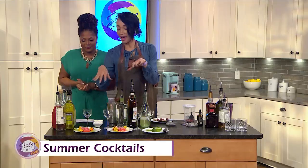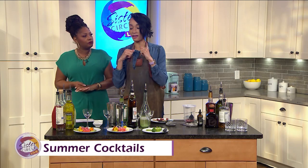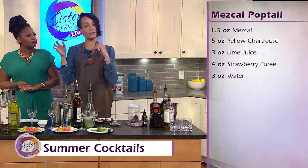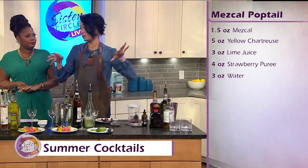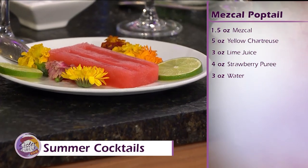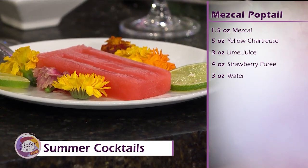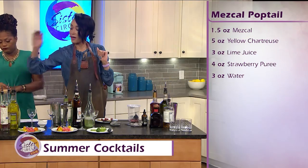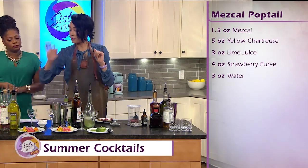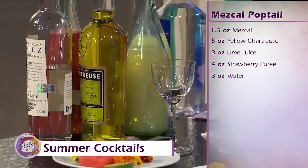So do you know how to mix a poptail? Show me! So this is a mezcal popsicle cocktail. The key to mixing popsicle cocktails at home is totally about dilution. You can't really freeze alcohol, so you want one part alcohol to about five parts of your juice and mixers. So we have some mezcal, some yellow chartreuse, some house-made strawberry puree, a little bit of lime juice, and I'm going to sprinkle a little bit of salt.